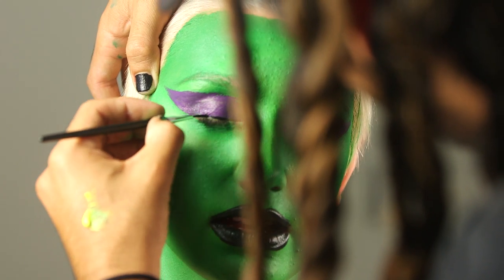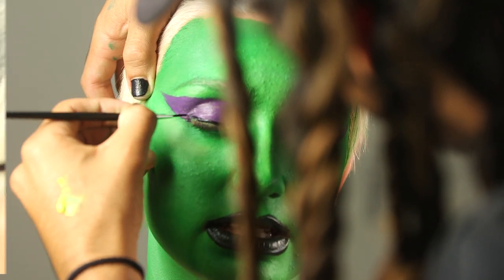Line the eyes with a fine tip brush and black Tulip body paint or liquid eyeliner, and then allow to dry.